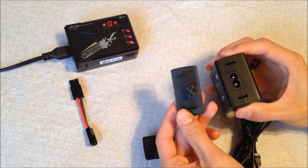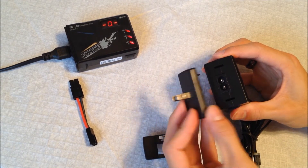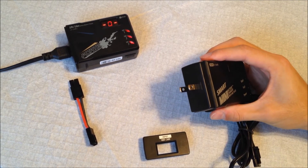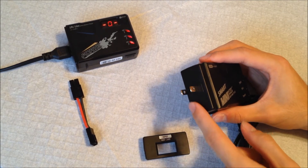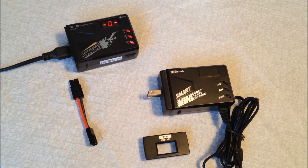It includes an interchangeable outlet plug — this is the US version, so you just pop it on, clip it in, and plug it into your wall. They also provide different covers for other regions, though this is the only one that came with mine. It does 6 to 8 cell batteries, meaning you can use 6.2 volt, 7.4 volt, and all the way up to 9.6 volt batteries — 6, 7, or 8 cell options. That's especially useful since most airsofters use 8.4 and 9.6 volt batteries.